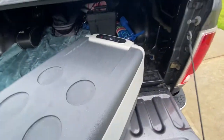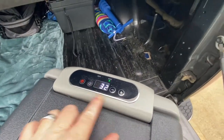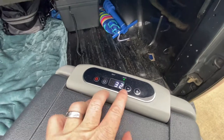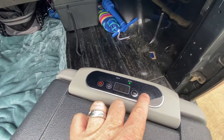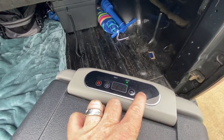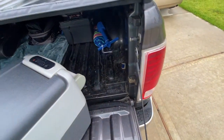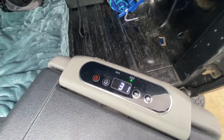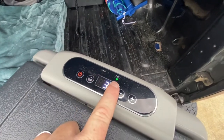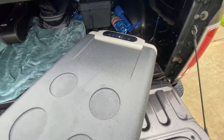There are tons of videos online. This thing is a freezer — it will go down to really low temperatures. I've already frozen a bottle of water just testing it out.